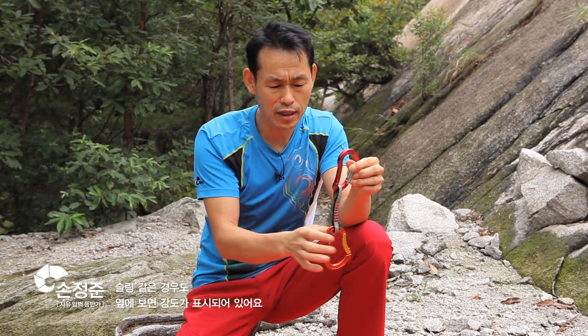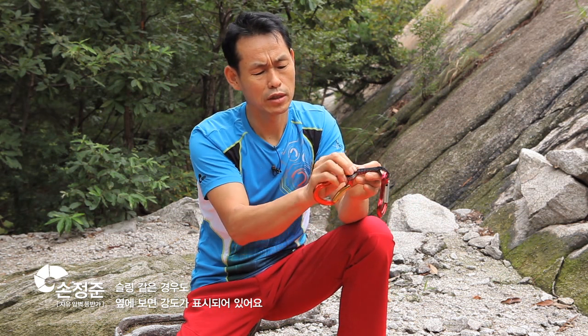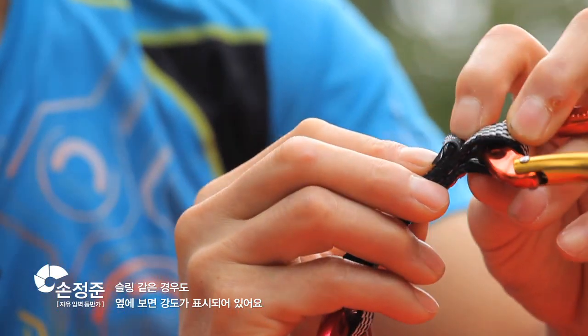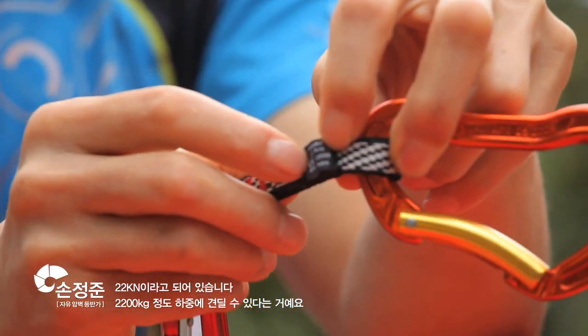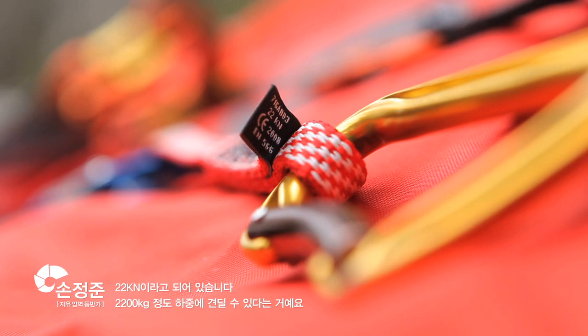Then the sling of the carabiner shown here is 22 kN. It is about 2,200 kg of force. So you can see that even though it is very thin, it is strong enough.